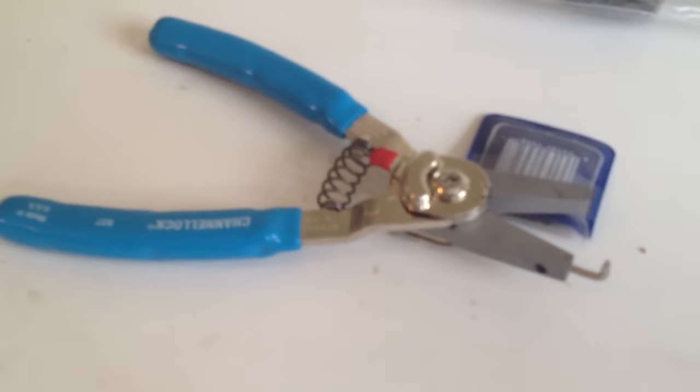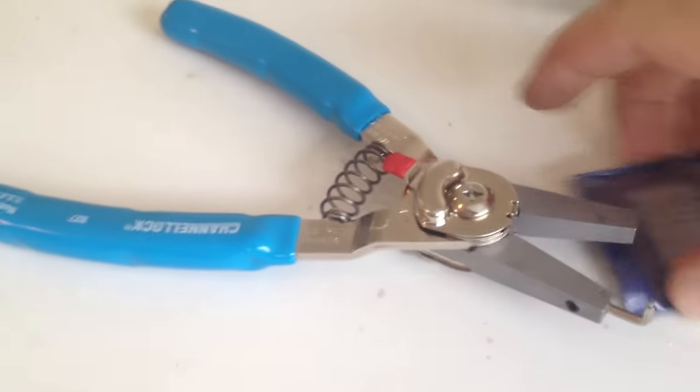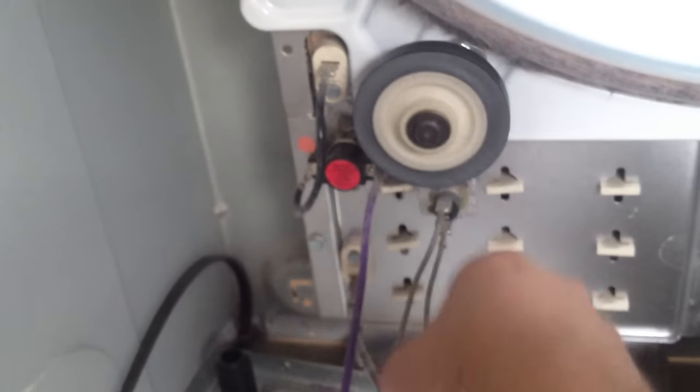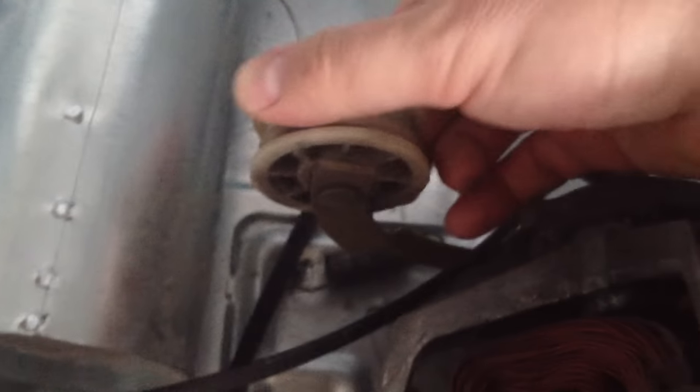To take off any of those parts, you're really going to want a tool like this. These are retaining ring pliers, and they come with these bits for different size retaining rings. The retaining rings are what hold these wheels in place, so you need that tool to take it off and switch the parts.